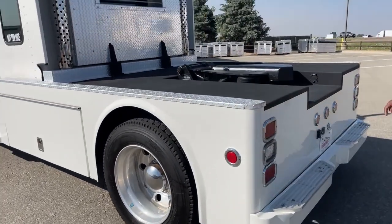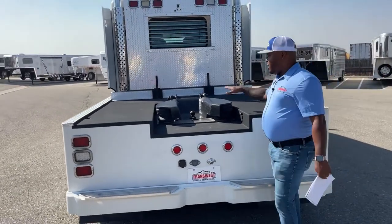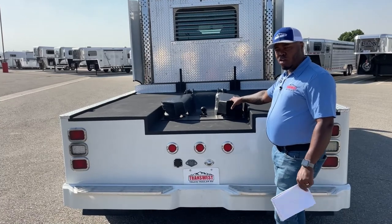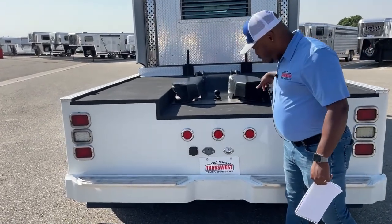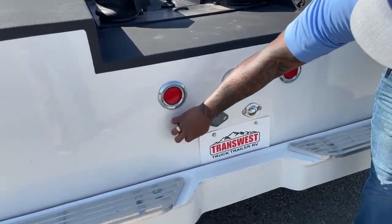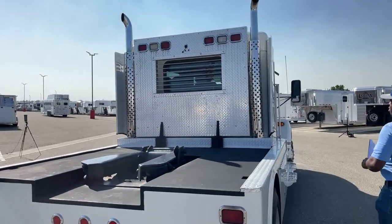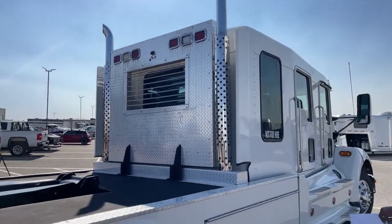Nice clean bed. This one does have the hookup for a gooseneck ball, but this air-ride hitch has the capability of transforming into a fifth wheel. There is an adapter that goes in the back — not included with this truck, but our parts department can order that for you if you need the fifth wheel attachment. We have a seven-pin hookup for your trailer up top, as well as a bumper-pull hitch with another seven-pin hookup. This one also comes with dual exhaust and extra storage on the back as well.